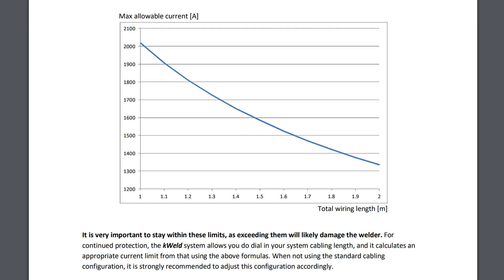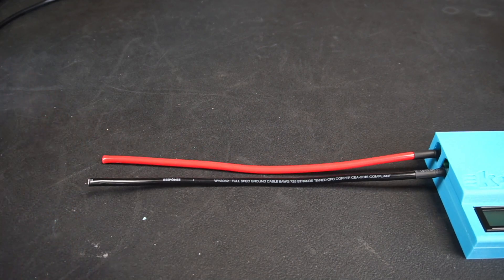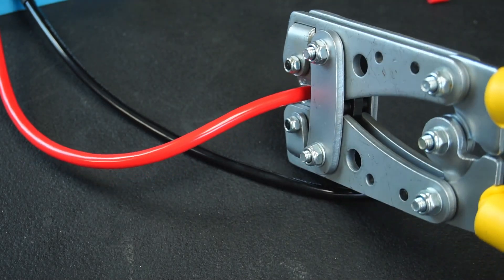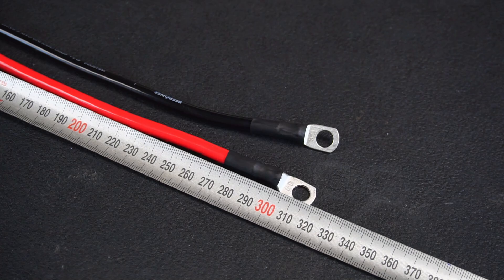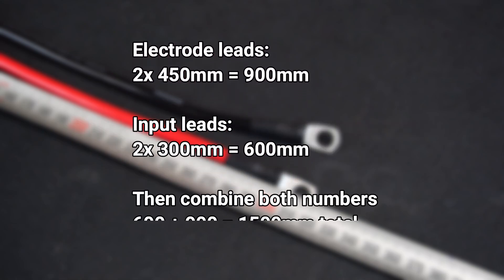The length of the cables must be kept as short as possible. This graph describes the maximum allowable current for any given cable length between 1-2 meters. Shorter cable length means you can pass more current through the K-Weld, because shorter cables have less inductance which means less flyback. So if you want to take full advantage of the 2000 amp rating, keep your overall cable length below 1 meter. I measured my electrode leads to be around 450 millimeters long and my input leads to be around 300 millimeters long. You need to count both input and electrode leads when calculating wire length.